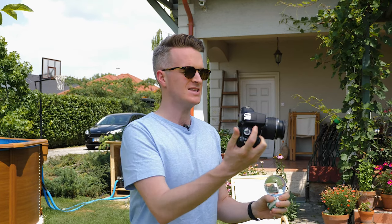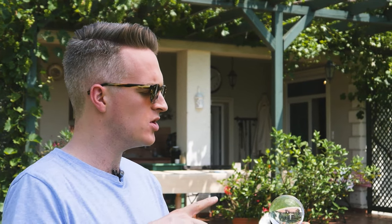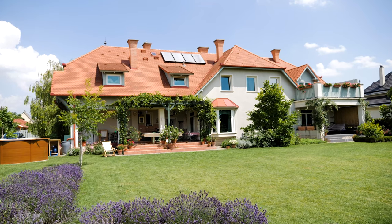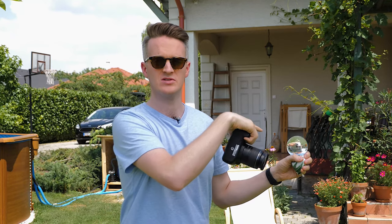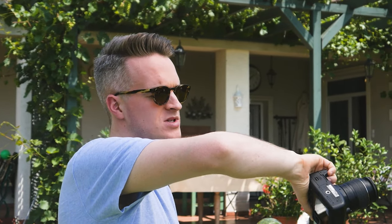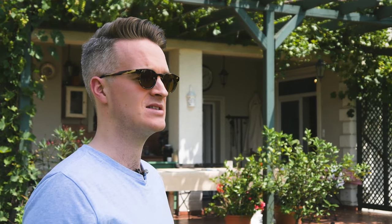Crystal ball photography is an impressive and abstract way to do traditional photography. You take a scene that you would typically shoot, often a street scene or a landscape, and you look at it through a crystal ball. So instead of taking a photo of this house, I take a photo of the house through the crystal ball. This makes almost like a miniature globe inside the image, and it will also flip the house upside down.